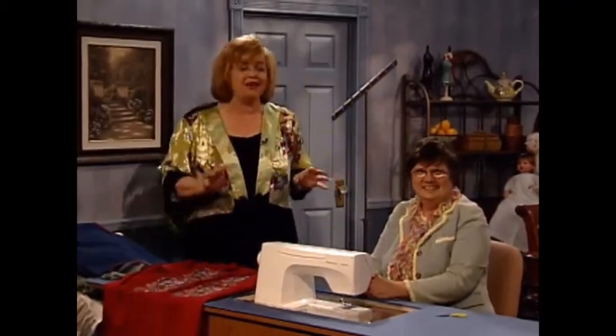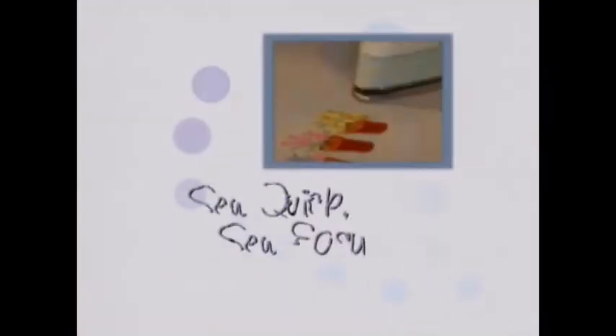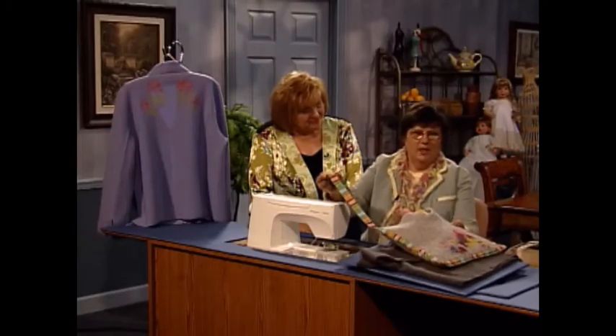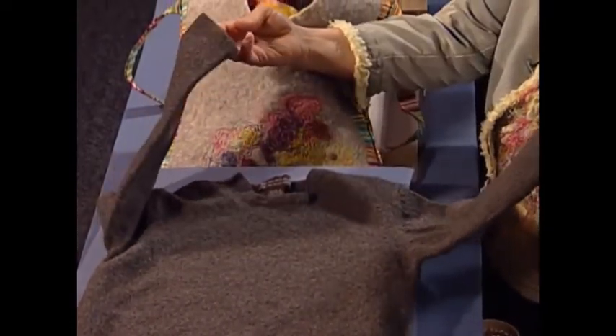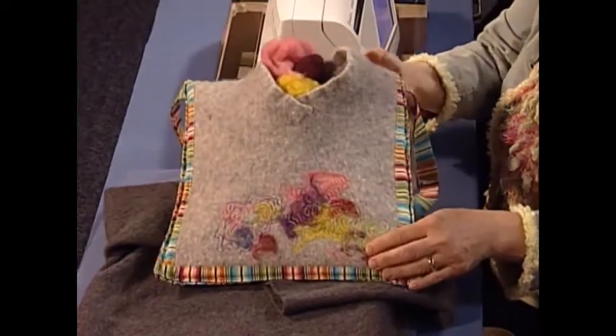And now Sue has another sew quick and sew easy technique for you. Sue, I'm so excited about this technique. This is a fun one, Martha — a cool little project. The technique is felting. There are a couple of ways to do it. The little purse you see here started its life as a sweater. You do this by washing it in the washing machine — hot water, lots of detergent, dry it in the dryer — and wash it several times with lots of agitation. Your big sweater will become a baby sweater that can be cut into this type of purse.